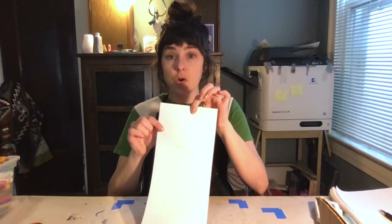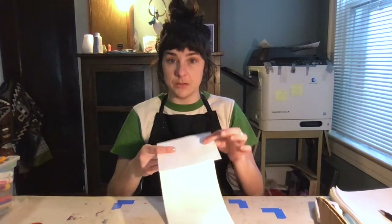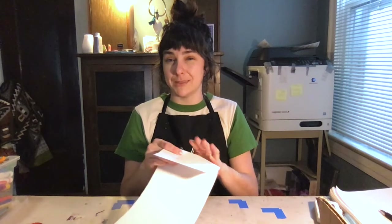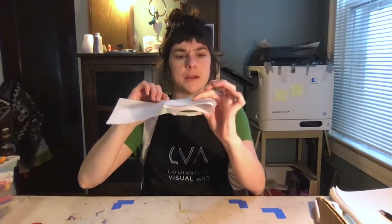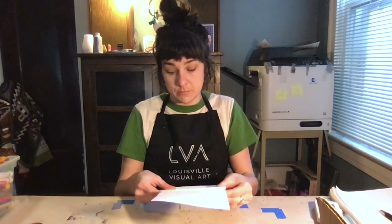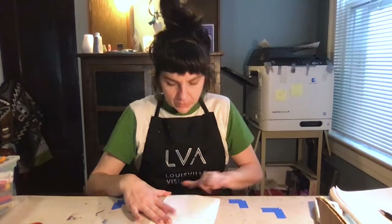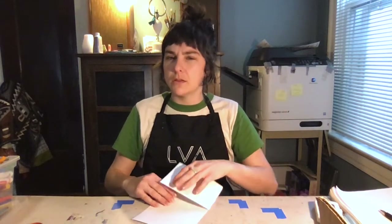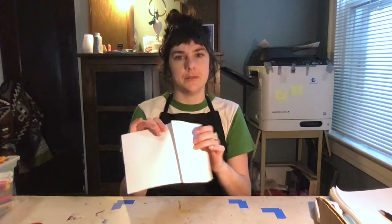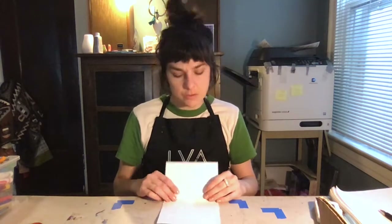I've got my first fold. For an accordion fold, I'm going to turn my paper over and fold it again, using the edge I just folded to guide me so all my pages are the same size. Remember, the neater we fold it, the neater the book. Let's check — it should look like an accordion. Now I have two folds, and every time we make a fold we turn the paper the other way.